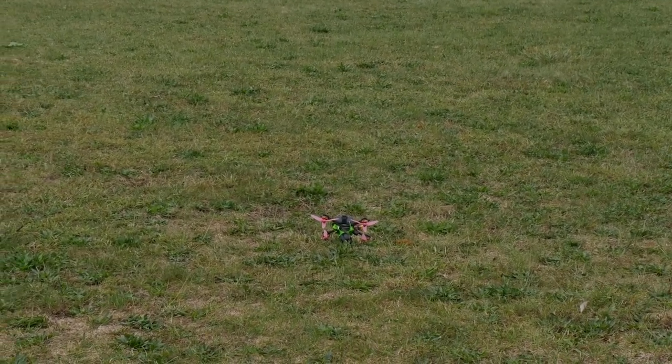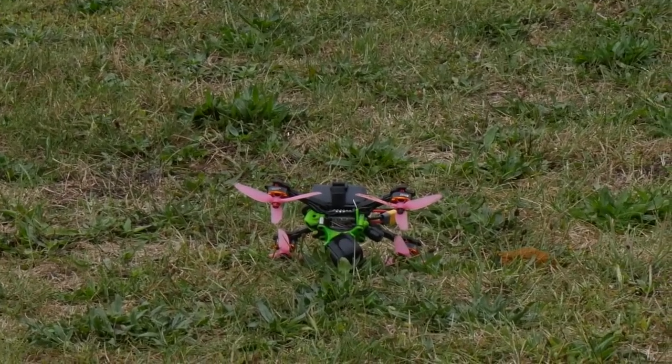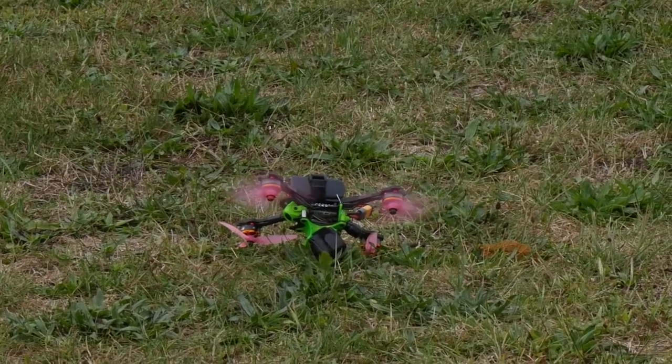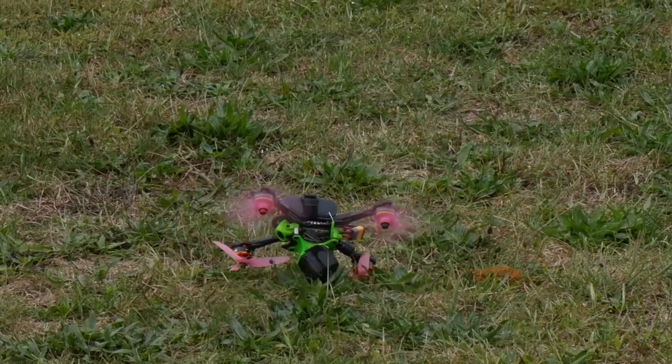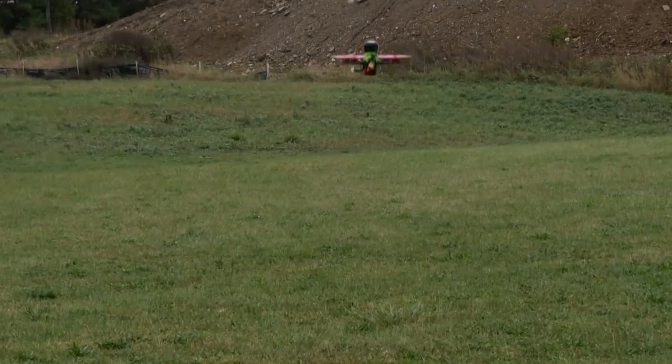Good lordy. Disarm it. Turtle and then rearm. Right side, right side. Yay, okay, then rearm. That was a lot more successful.